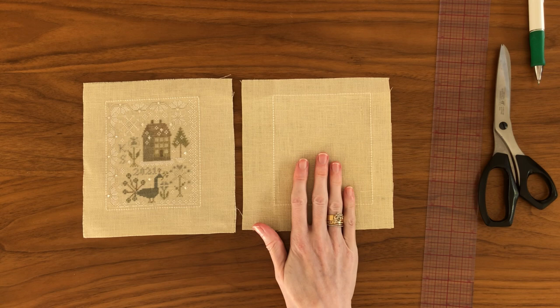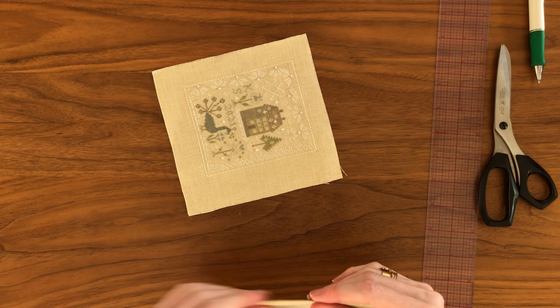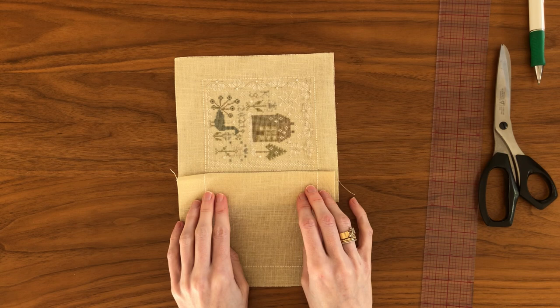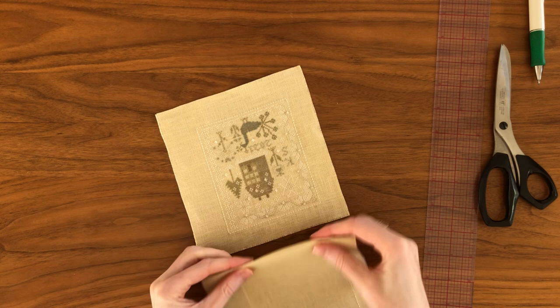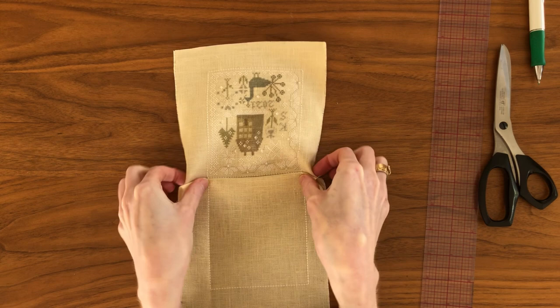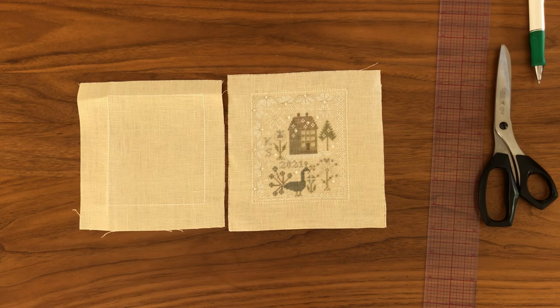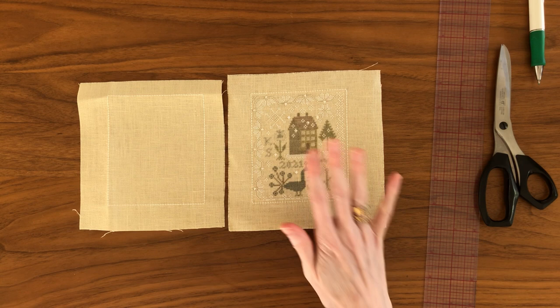I now have two pieces, front and back, with exactly matching backstitch outlines. I really recommend that while you're stitching and at the end you lightly finger press and then line these two up to make sure that they match on all sides, because this is the point at which you'll be able to correct your work. Just check that your backstitches line up and that you've got two rectangles that are perfectly mirrored and will line up together nicely.